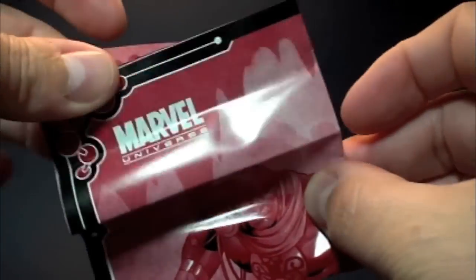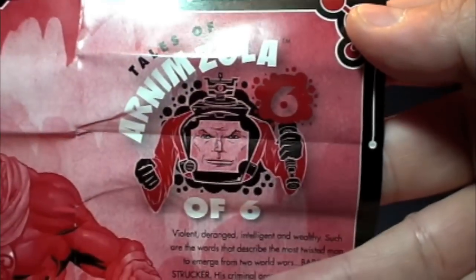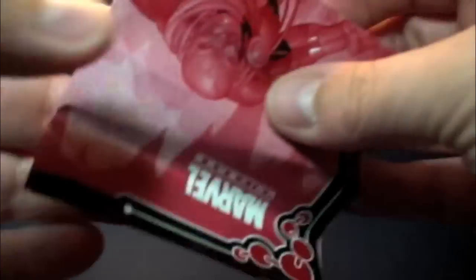Same thing as Madam Mask. It's Baron Strucker, six of six — same exact thing, no different. Make sure you guys read these in order. I always stress that — you don't want to get the story backwards.